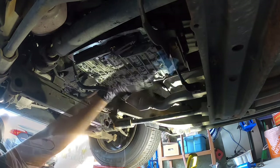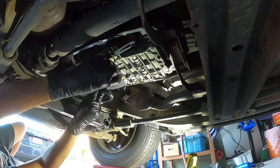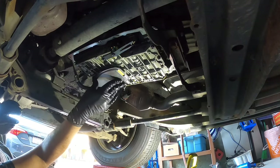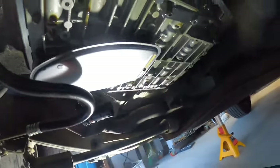We put some oil around the o-ring so it actually goes on and doesn't make the o-ring come off. It goes in and should just click in. The filter is now in — sitting nice and tidy.